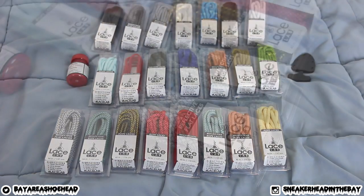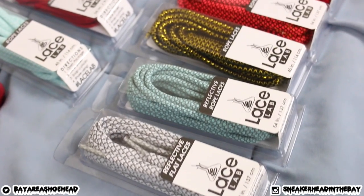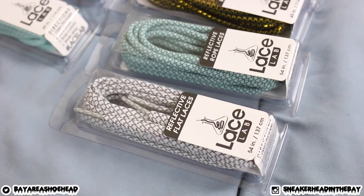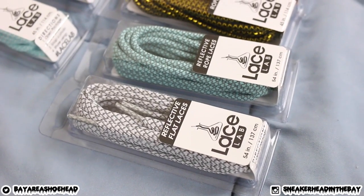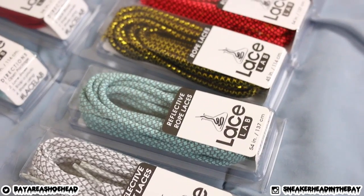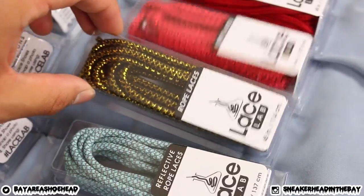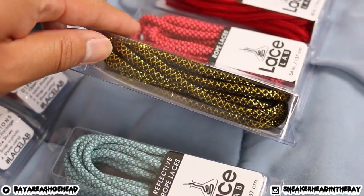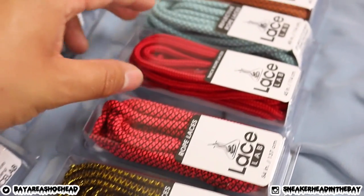Here we go — let's take a look at what they sent me right quick. As you can see, they sent me a whole bunch of laces, and all of these are looking super dope. We have the reflective flat laces, reflective rope laces, and some crazy metallic-y, gold-ish, really shiny ones. Oh my goodness, this looks dope. Check this out.